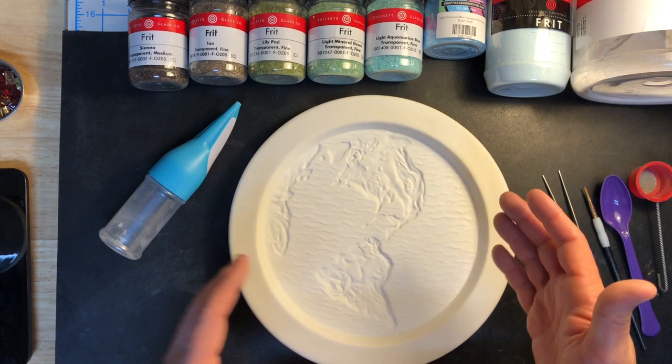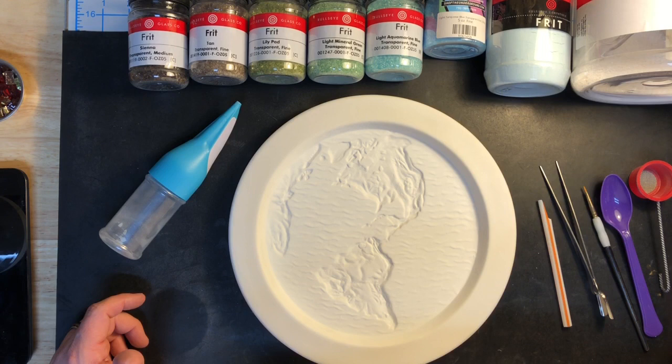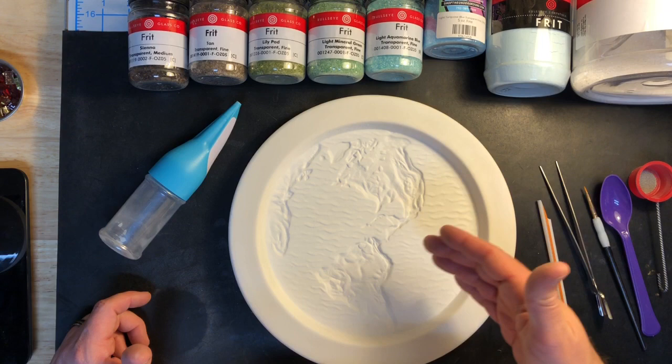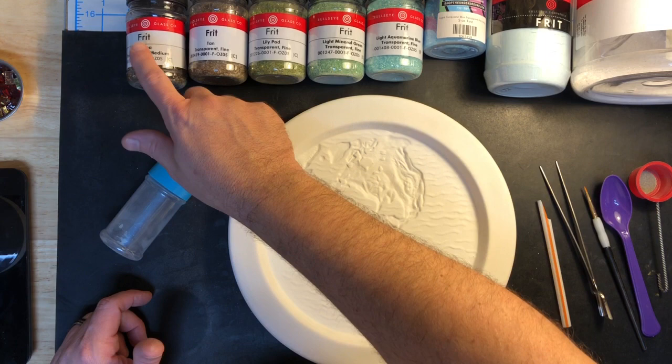I've got a variety of colors here that I've selected to fill this. I'm trying to be a little true to the topography — I've got some darker colors to represent the mountain ranges. I'll use some different tools to kind of lay in my frit. I've got mostly fine frit with the exception of some medium for the mountains to give a little chunkier pieces. I have some turquoise blue in powder form since I didn't have it in fine frit, but everything else is fine frit.